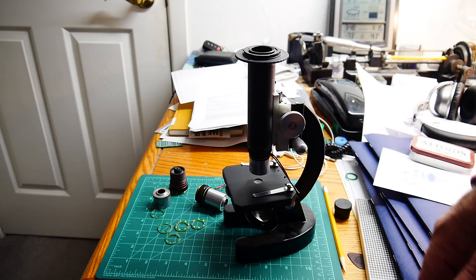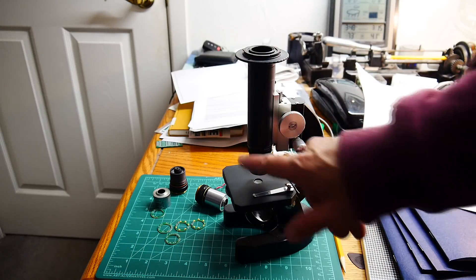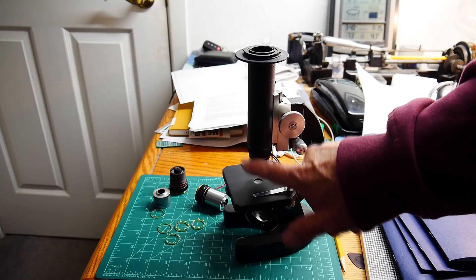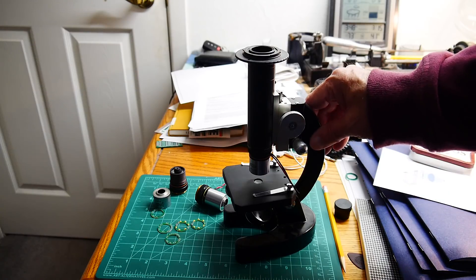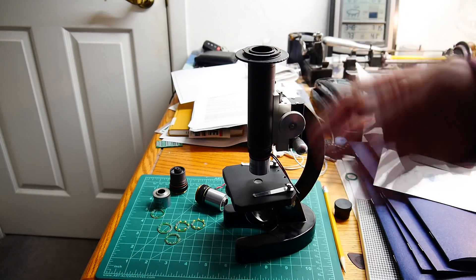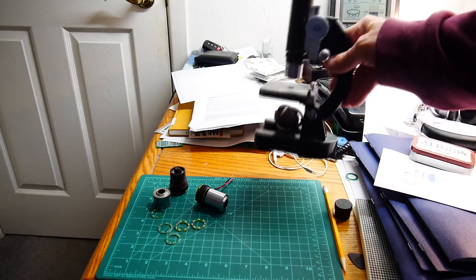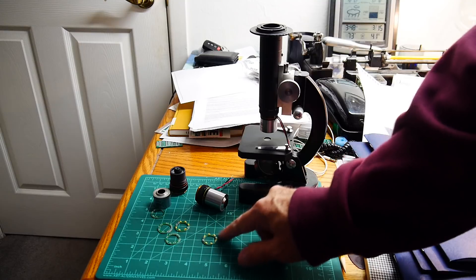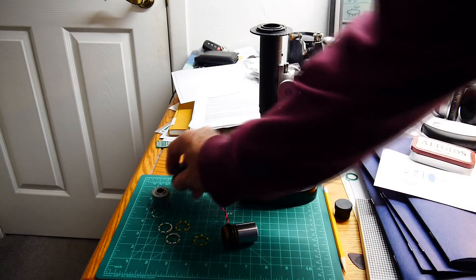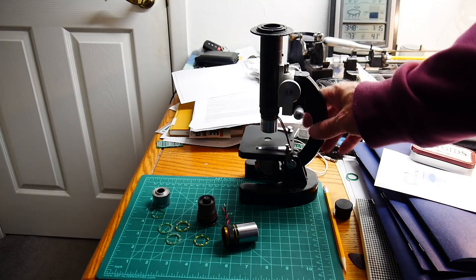In my 2N2222 transistor video, the last closest zoom was taken with this setup using the 10x objective. I also used it in a video on some old LEDs. All you have to do is make some little ring lights, get the objective, and you have a poor man's dark field microscope.